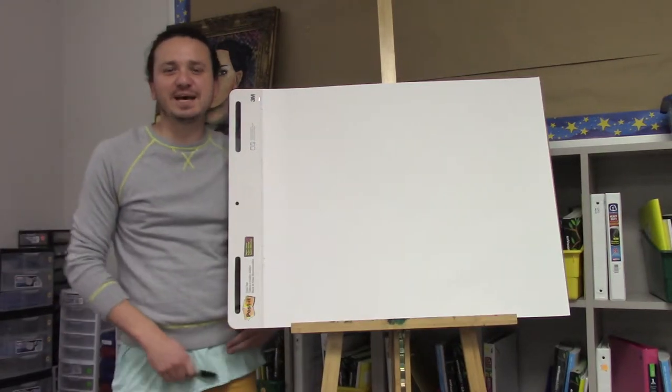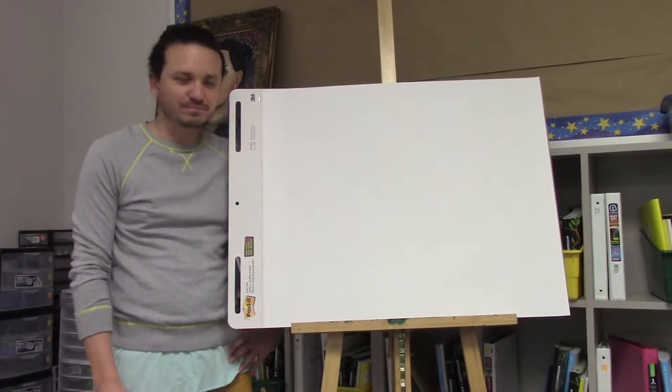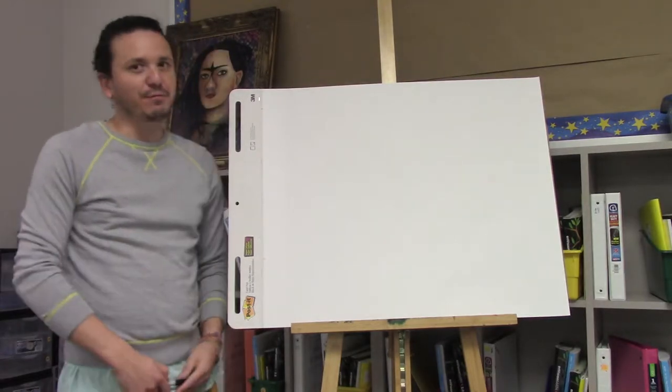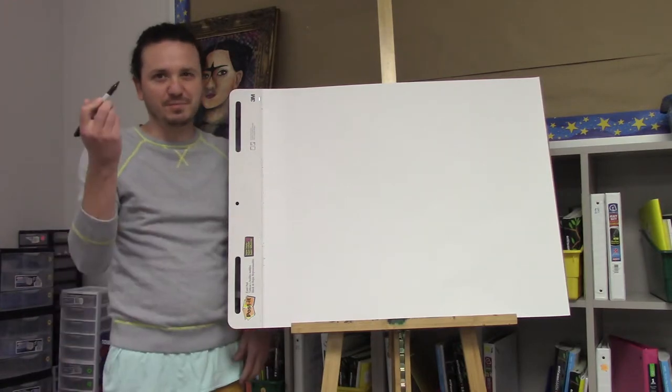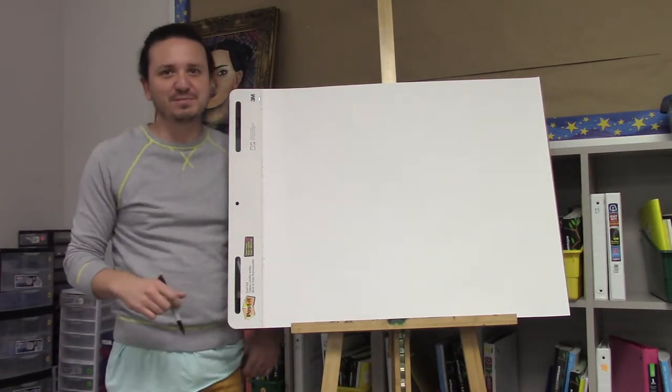Hello everyone, thank you for watching. Today we're going to draw a hippo. This is going to be really easy. All you need is a pencil and a piece of paper. I'll use a sharpie so you can see what I'm doing, but you need a pencil in case you mess up.